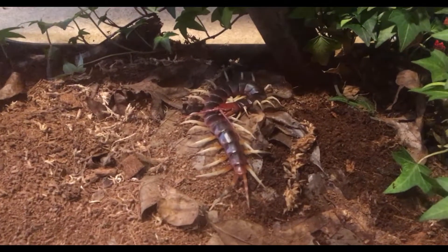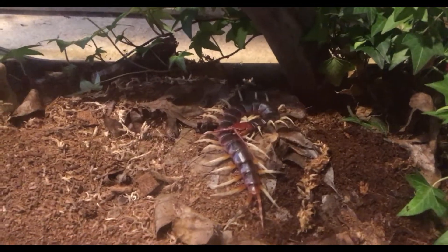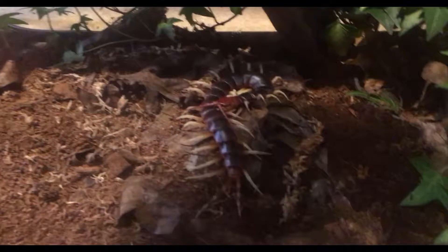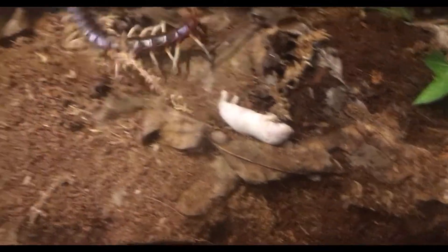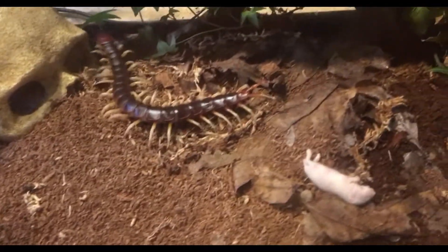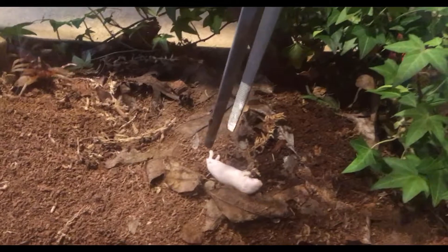So there he is right there. Now I'm going to drop the mouse in. Hopefully he will jump on it and eat it. He's definitely interested — hopefully we'll catch him finding it. Let me get my tongs for him.